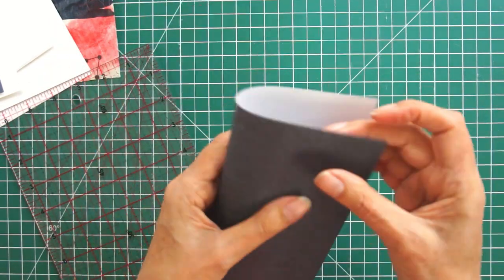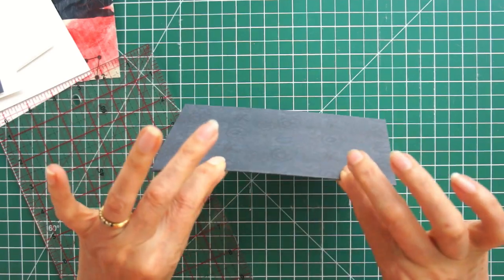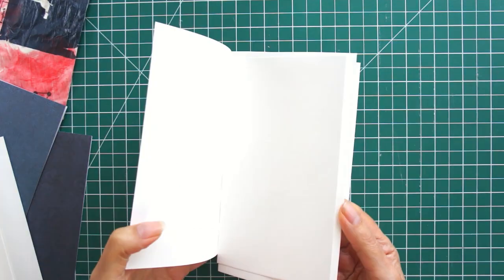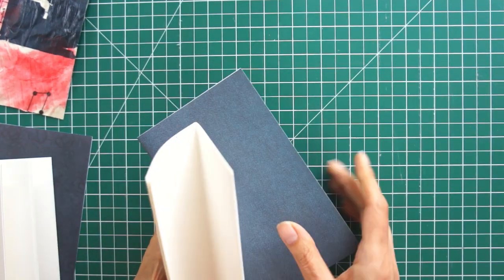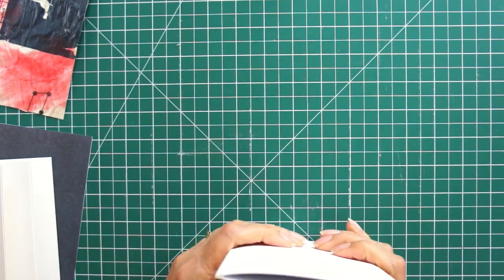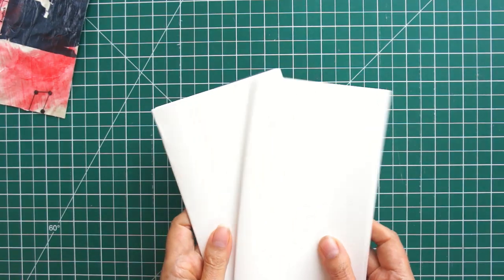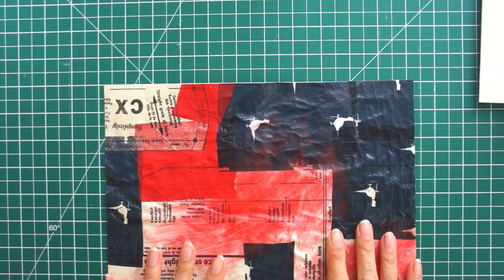Once you've got them all folded and you're happy with them, we're going to make those little signatures. If you're following along exactly the same as me, you're going to put five together — for me that's four watercolor pages and one of the scrapbook pages. You can put them however you like. This is where you get creative. And once they're together they're ready for attaching, so let's get back to our cover.